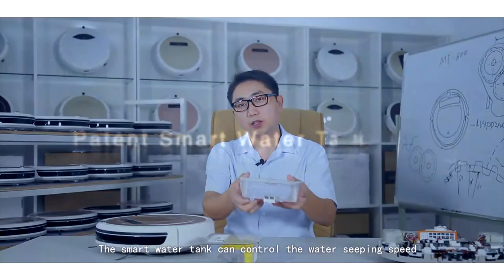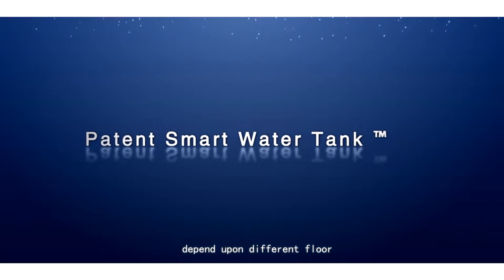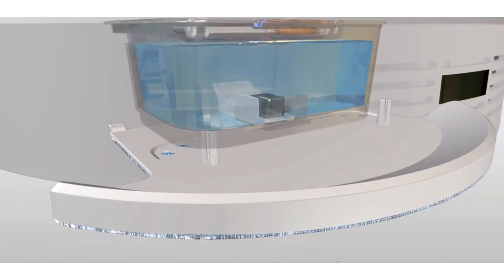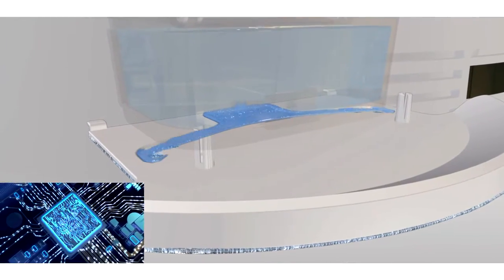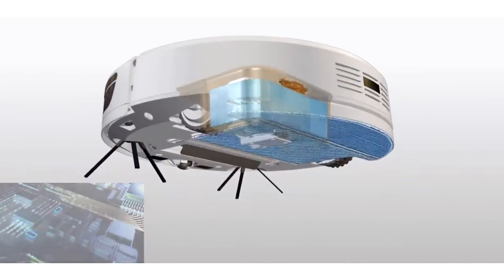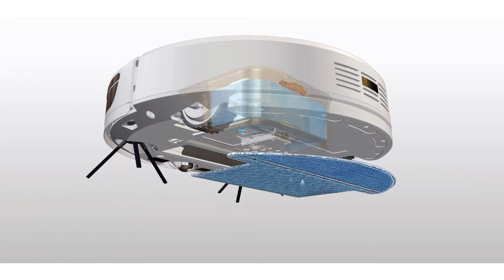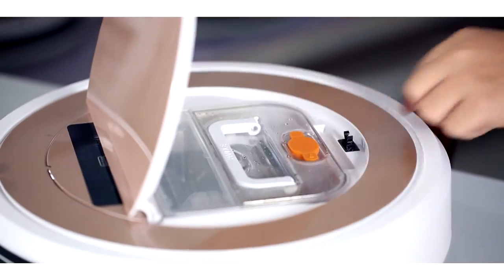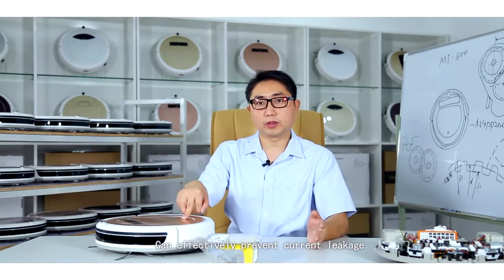The smart water tank can control the water seeping speed depending upon different floor types, and can effectively prevent current leakage.